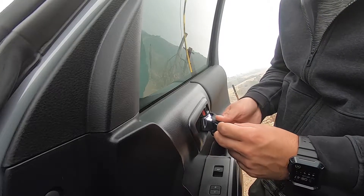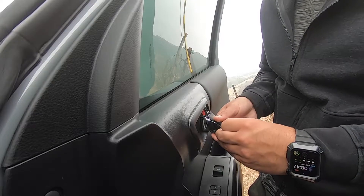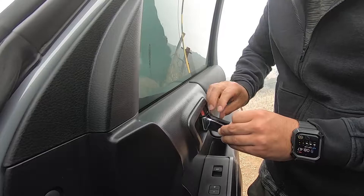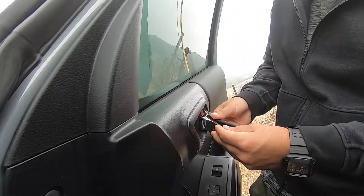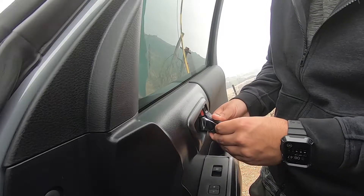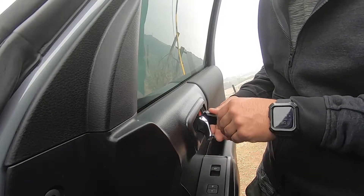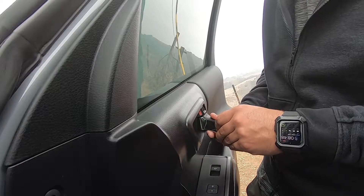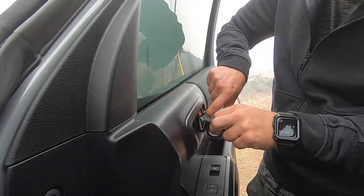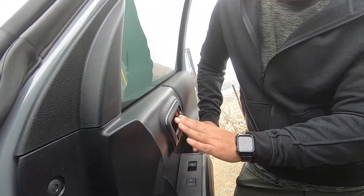Now we're on the front passenger side. It's always a little different when you go from a different angle. Let me make sure that's seated. Okay, it's locked into place. There we go — got a piece of microfiber stuck there. Very easy to install.